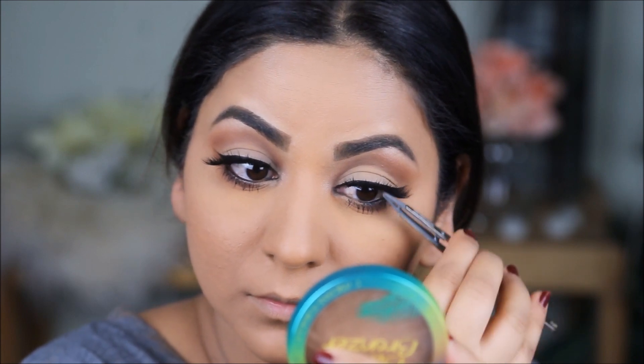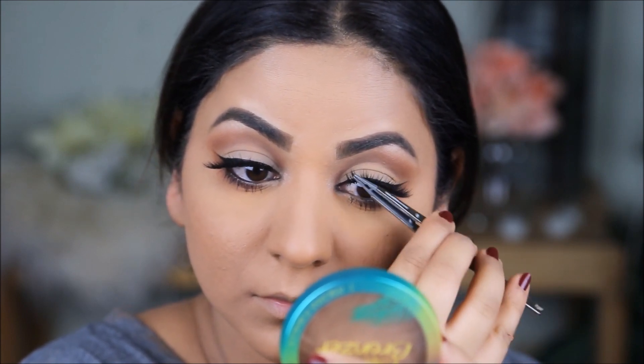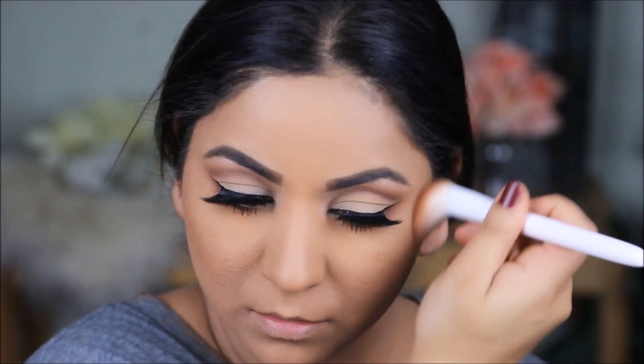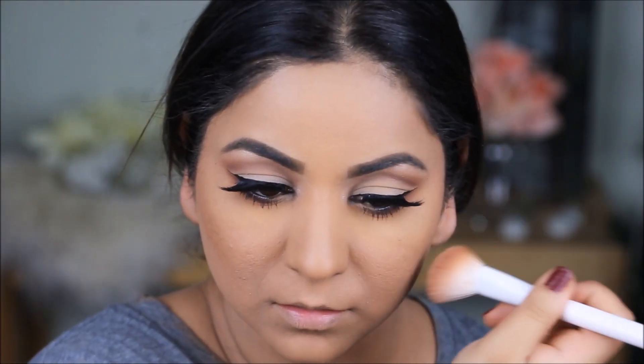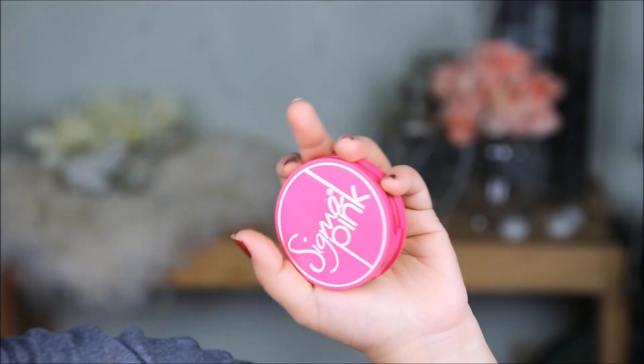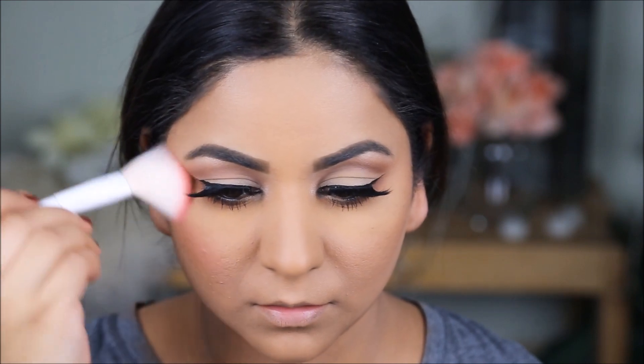I'm not going to be contouring my face; instead I'll add some warmth using a very light bronzer and a blush. For bronzer I'm using the Physicians Formula Butter Bronzer in the color Light Bronze. For blush I'm using the Sigma Aura Powder in pink — this is highly pigmented so all you need is the tiniest amount.